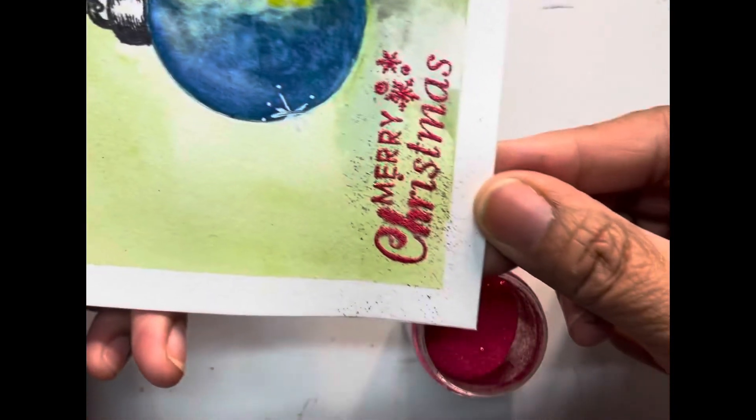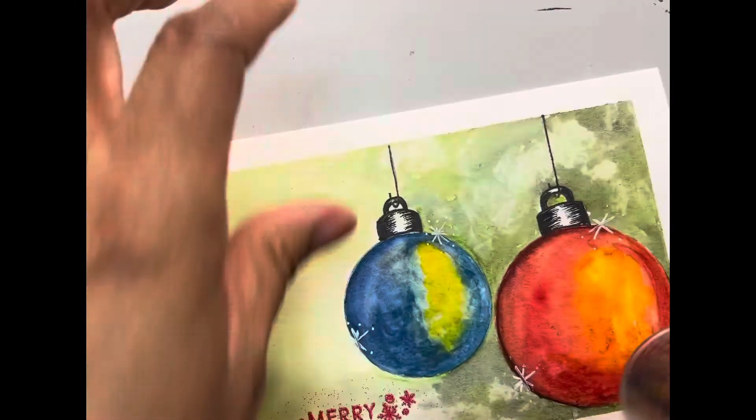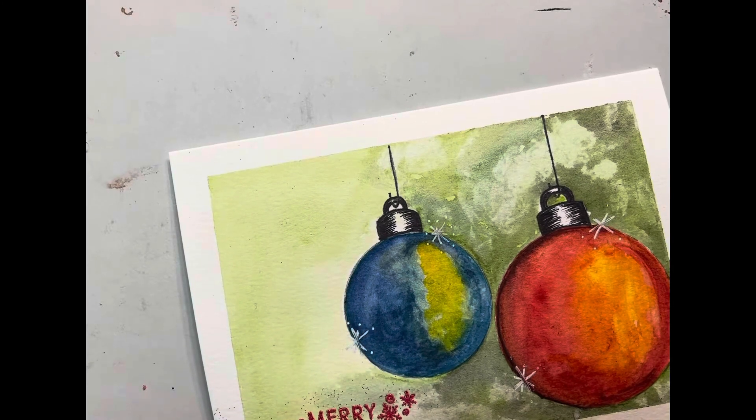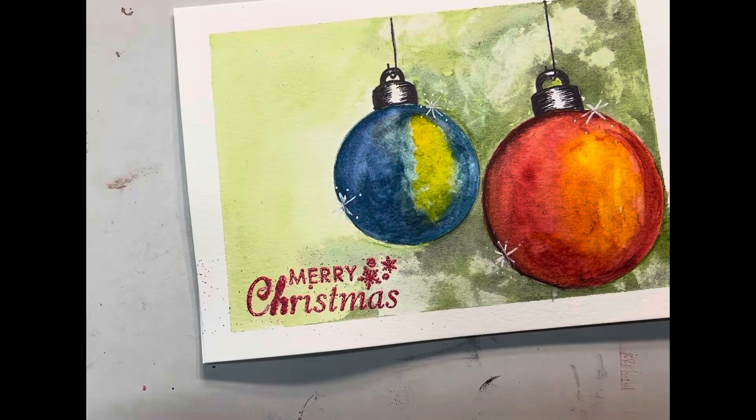There we go. The C and the H is going to be kind of thick — the H and the R. But at least we fixed it. Listen to my mom, she likes anything that I do.